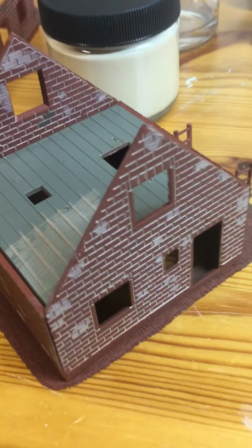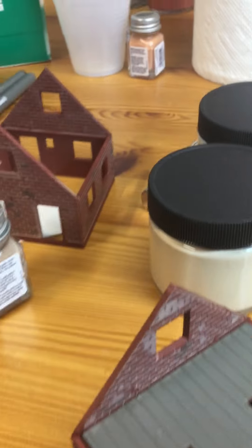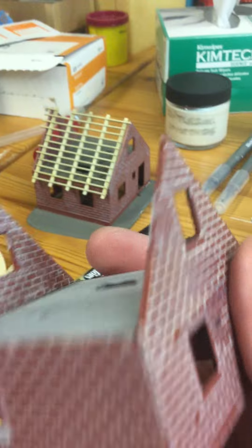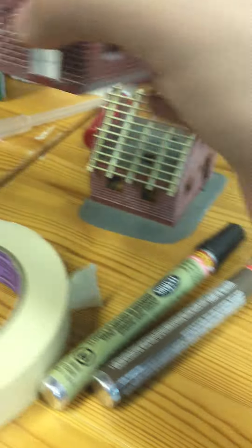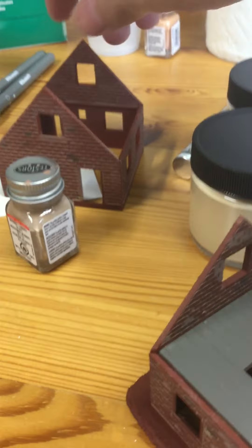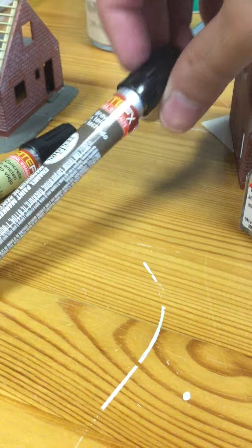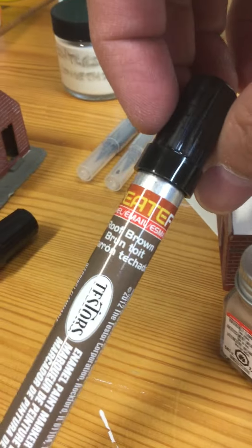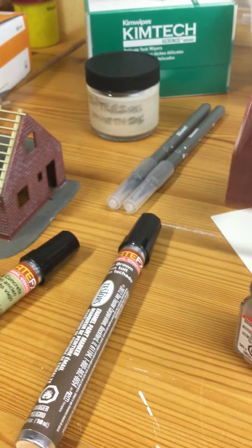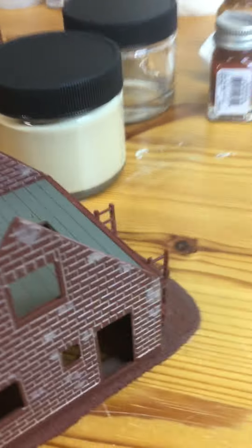I've been experimenting with weathering these houses. I bought these HO kits — three houses under construction — which I had seen as a kid but never really gotten into. I wanted the bricks to stand out as individual bricks instead of being all one thing, so I experimented. I'm using these markers, which are really good, and you can color in individual bricks to make it look very real.